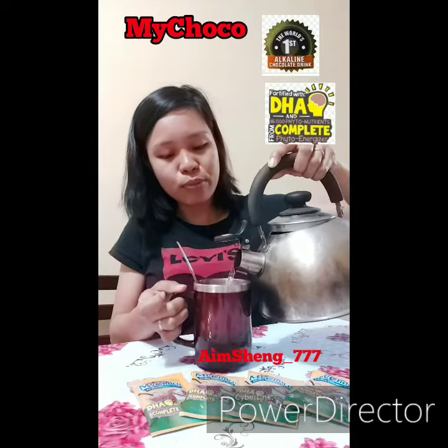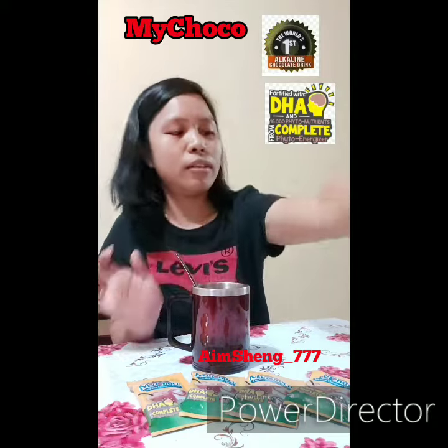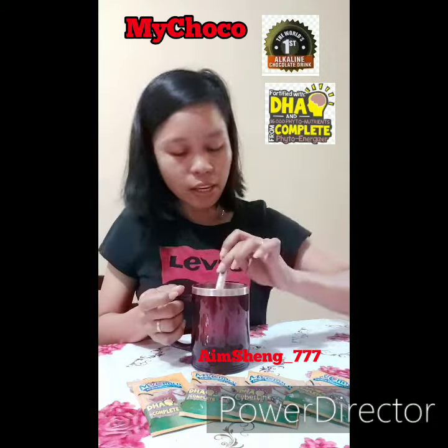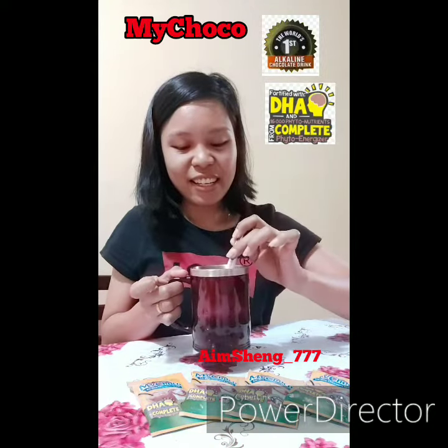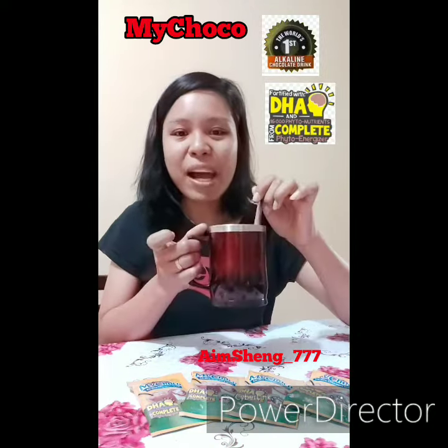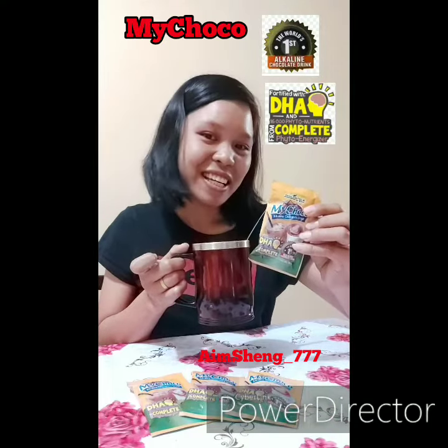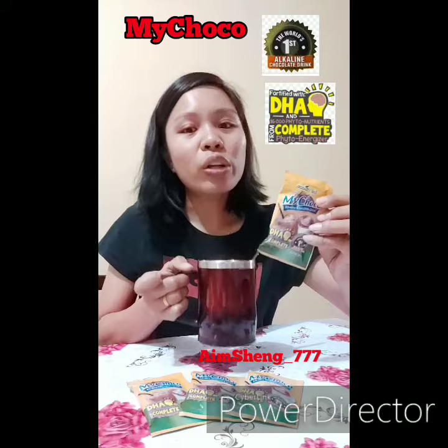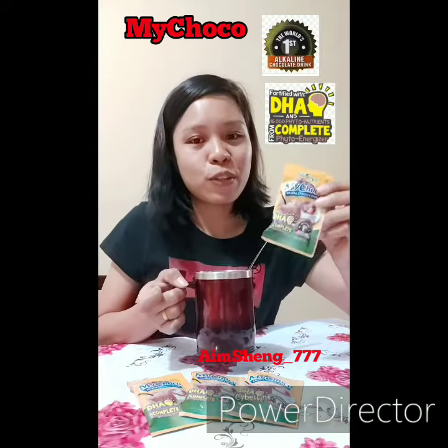It's fully hot — the cup is a bit big. Now let's stir well. And here's our My Choco drink! You can enjoy it hot or cold — if you prefer cold, that's okay too.